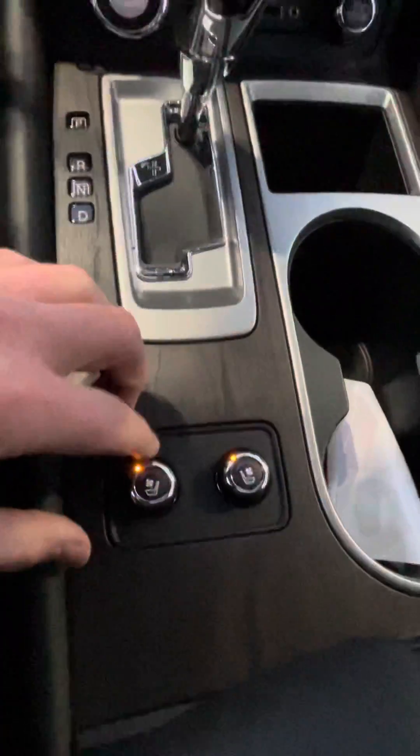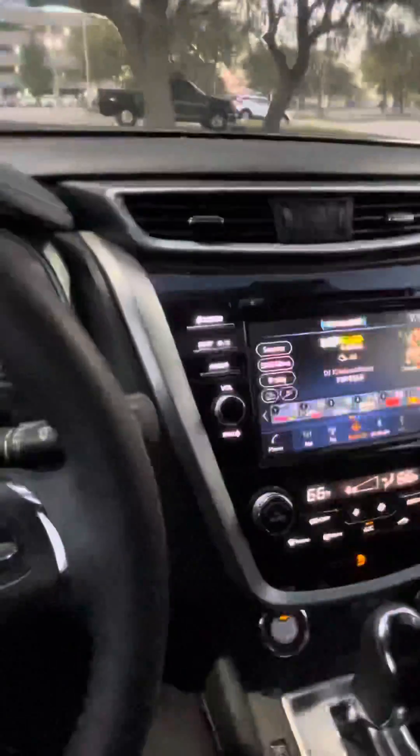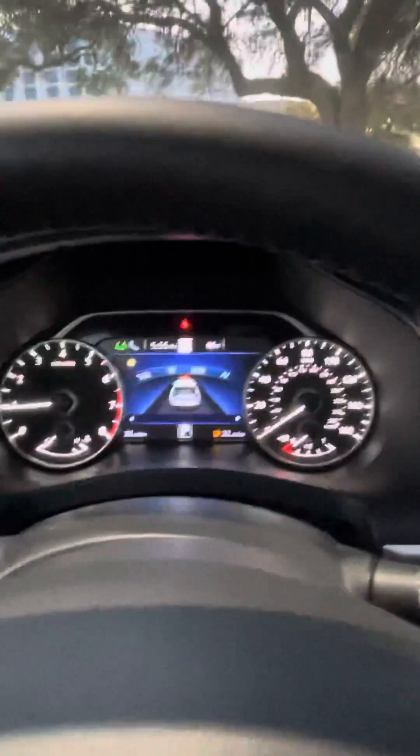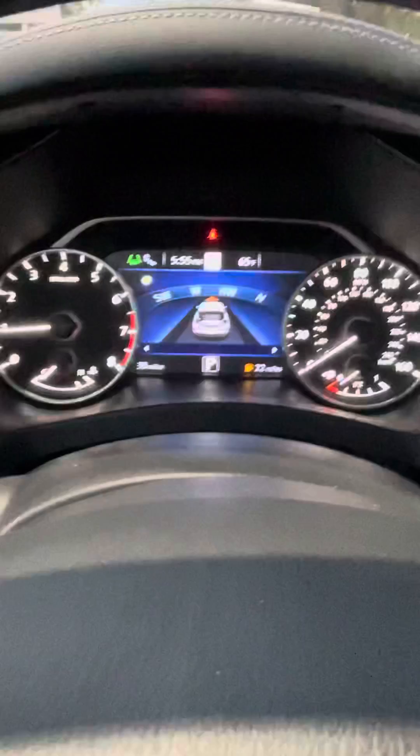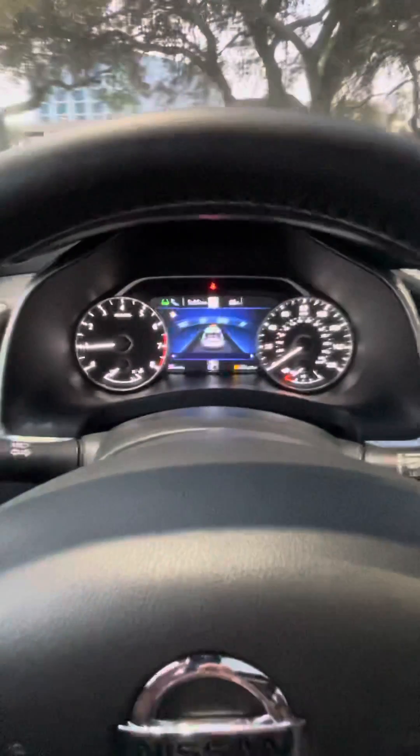You also have dual AC, heated and cooled seats, and this does have the moonroof as well. There are so many more features — I haven't even really scratched the surface. This is the one that you inquired on. Once again, this is Eddie with Dancer Nissan. Hopefully we can come together soon and see what we can do about making a deal with you. Thank you for watching the video.